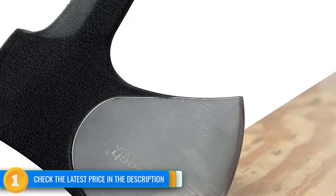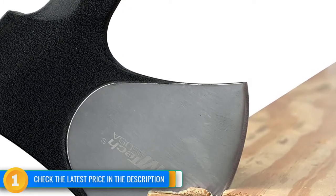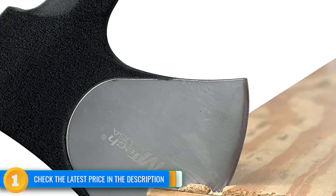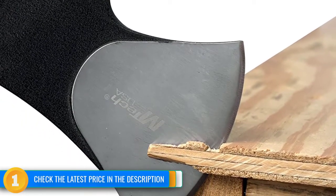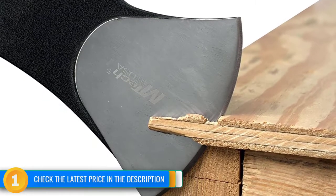We also worry about the nylon sheath. The snaps are stubborn, hard to open and close, and the entire sheath can slip, exposing the top point of the blade even when it is closed properly. If you choose this one, be wary to avoid cutting yourself, or duct tape the sheath's top. We think of this as a back-up camping axe, not one you want to use for any amount of time.